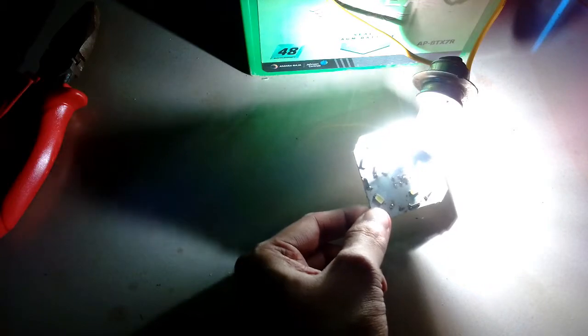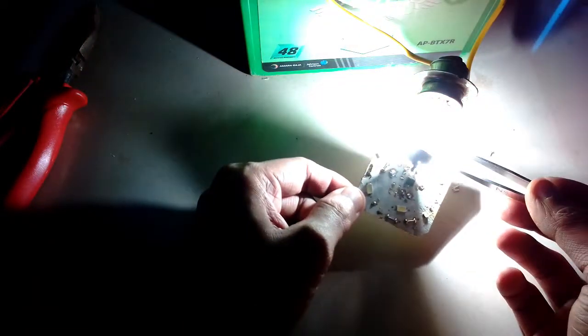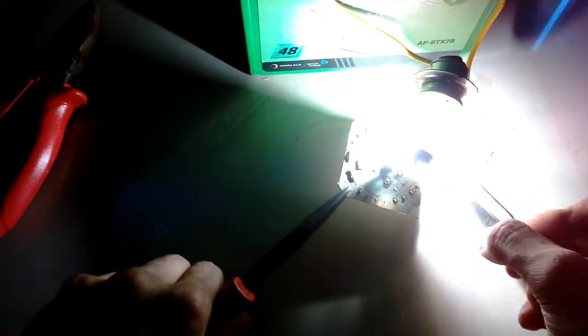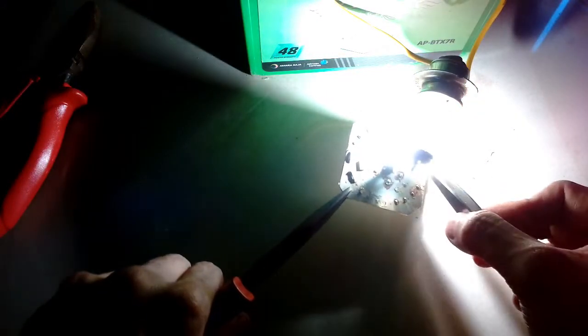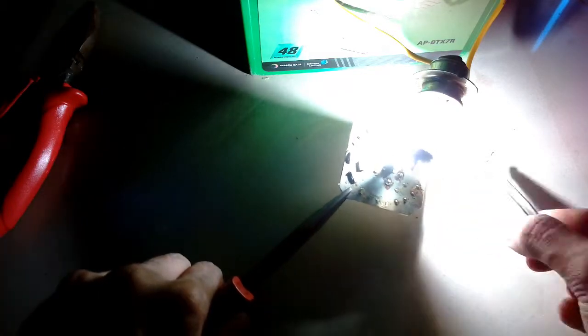I highly recommend using sunglasses, or if necessary a welding goggle, because the intensity of the light is really bright and your eyes might hurt. Under the welding goggle it's completely clear and I can easily see all the components, and the light appears really dim.